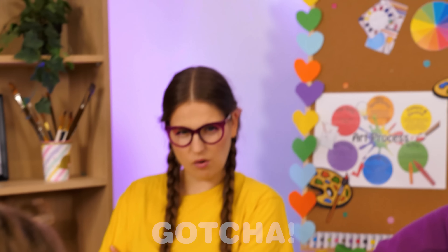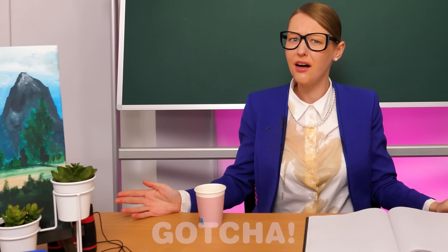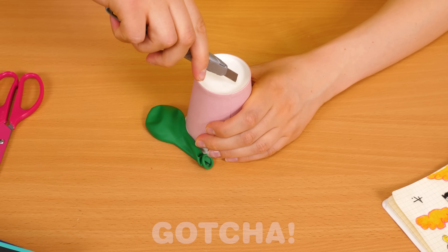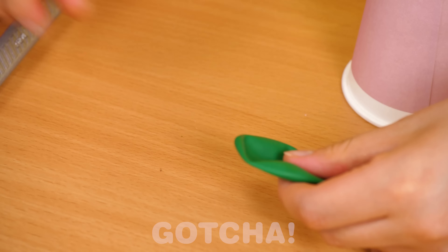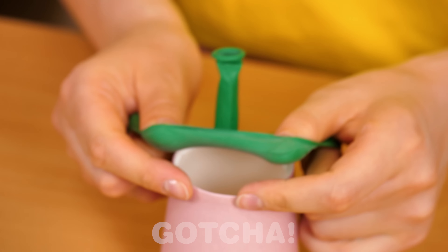It looks like these two are having a blast, but Harper doesn't like it. It might be Harper's turn now. Hold on — a cup and a balloon. I have a plan. Let's cut the bottom of the cup with a blade — be careful. Then do the same with the balloon, grab a pair of scissors and cut the top off. Then attach it to the cup.